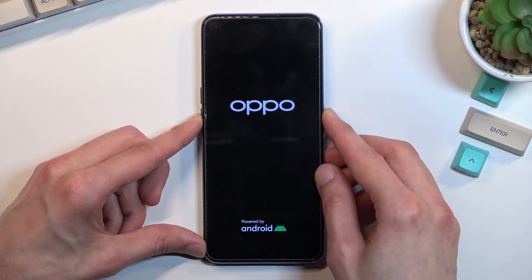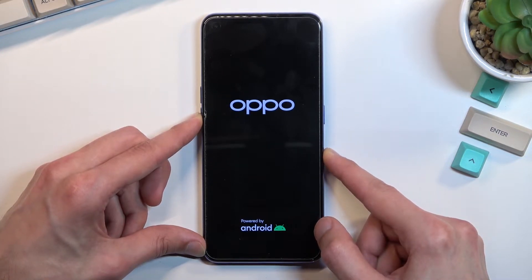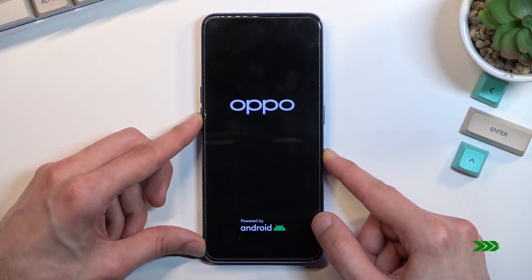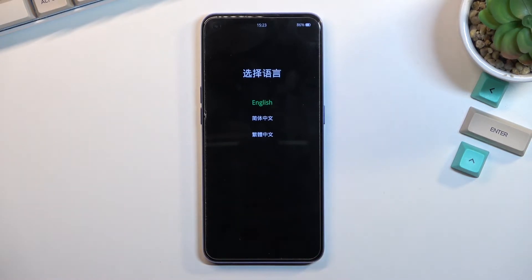When you see the logo, let go of the power key but keep holding the volume down. This will then show you your language options, so simply tap on a language that you wish to use. For me it's going to be English, and this will then show you all the options that you can access from the recovery mode.